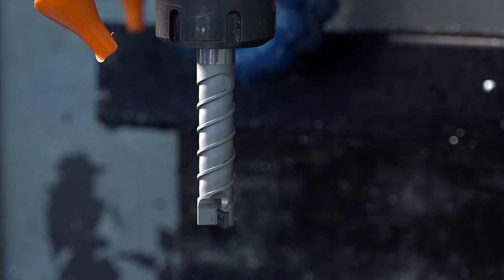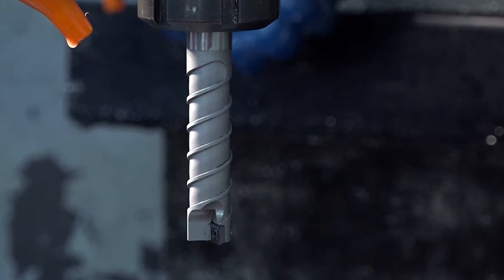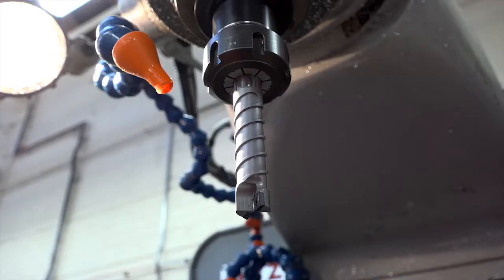We're with Graham from ACT. They have the exclusive UK rights to distribute 99 tooling. Graham, very interesting looking piece of tooling here — tell me all about it. This is the latest addition to the 99 range. It's the helixing drill. It can go from as small as 13 millimeters up to 65 millimeters using just six tools. The biggest difference on this tool is the helixing process. The insert has a sinusoidal waveform on it, which gives two benefits: very short chipping and low cutting force on the machine.